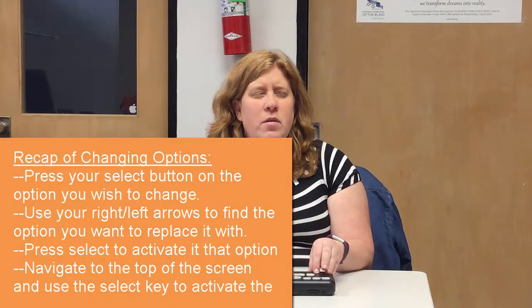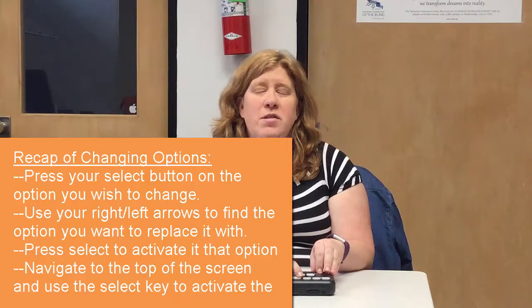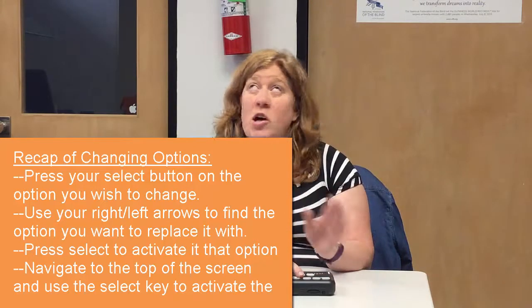Now this is another thing. If you are comfortable with UEB Braille, then you're going to keep it here. Most devices right out of the box will default to UEB. If you would like to use a different code, you're going to do a select key. The options are English US, English United Kingdom, and English Unified — those are all the options because my phone just has English.